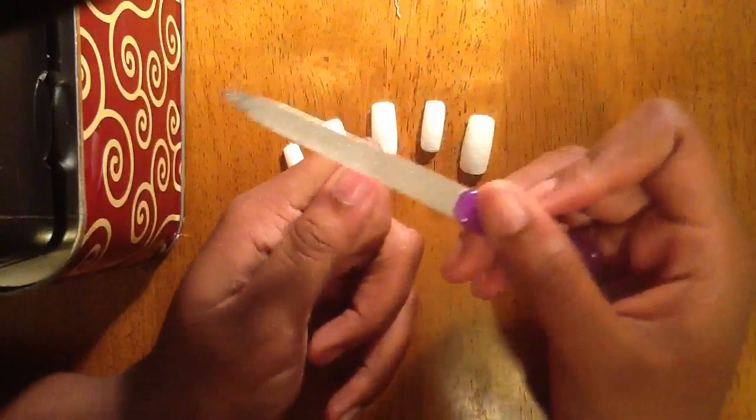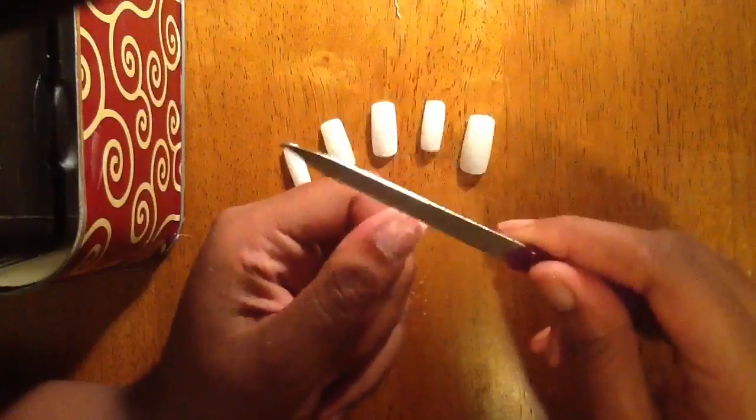Now this is the most important step in bonding the nails together. You're going to need to take your nail file and file the tops of each and every one of your fingernails. This creates a rough surface so that the glue bonds better to your fingernail.